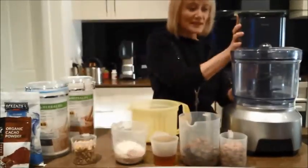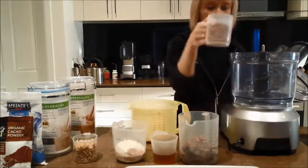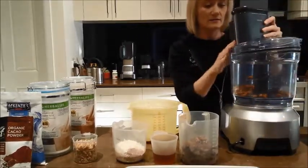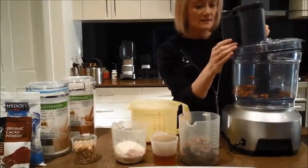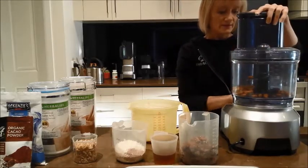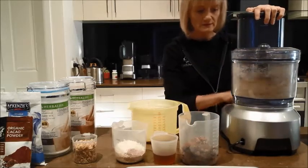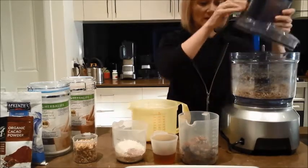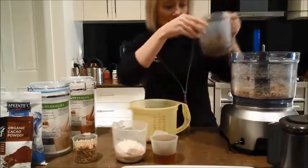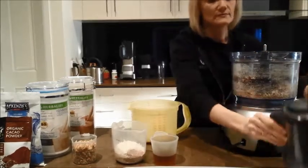Now let's get going. The first thing we need to do is put our almonds in — three quarters of a cup. We're going to blitz this. It's really quick. So all we have to do now is add our dates and blitz it again.